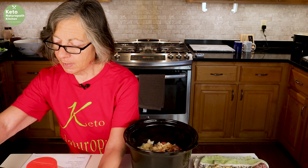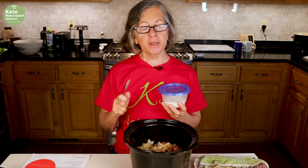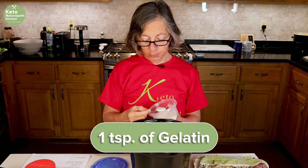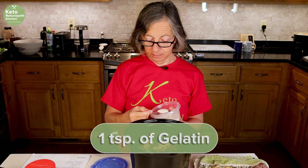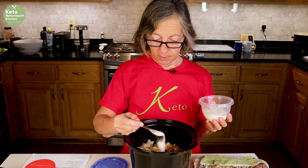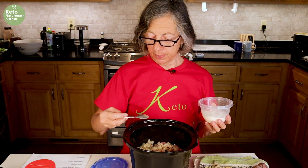For a thickener, I'm going to add a teaspoon of gelatin. You could use xanthan gum, but lately I've been using gelatin instead of xanthan gum since there's no other thickener in this recipe.